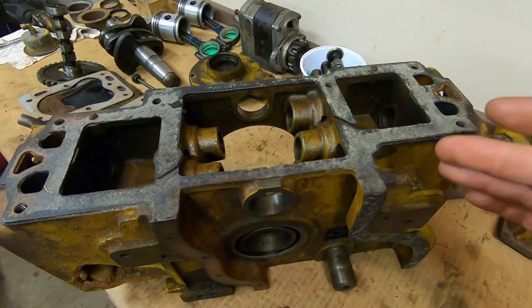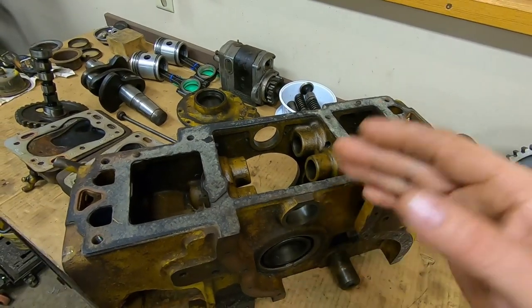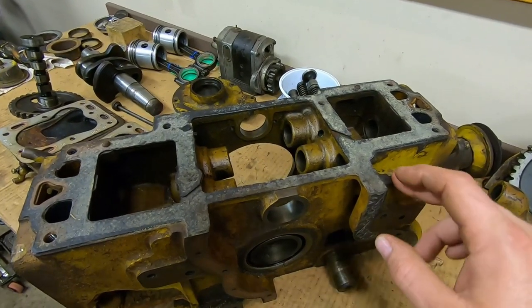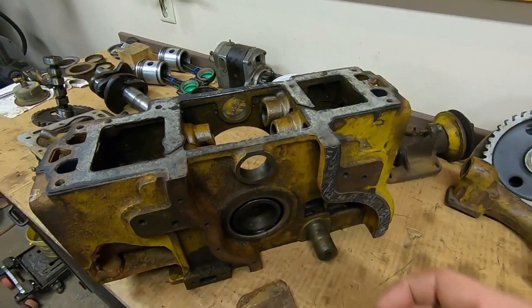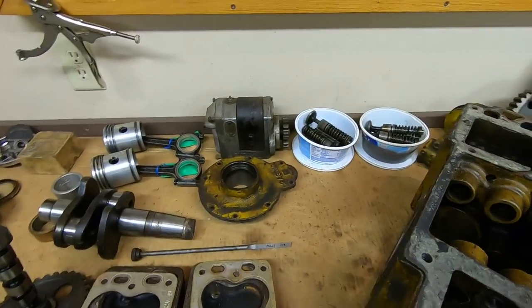Not really the smoothest running things in the world, but they weren't really intended to be a long-term engine. I read somewhere — take it for what it's worth — that the intended service life of these starting engines was only around 250 hours. They were basically meant to be very basic, very easy to rebuild, and kind of disposable if you can look at it that way.